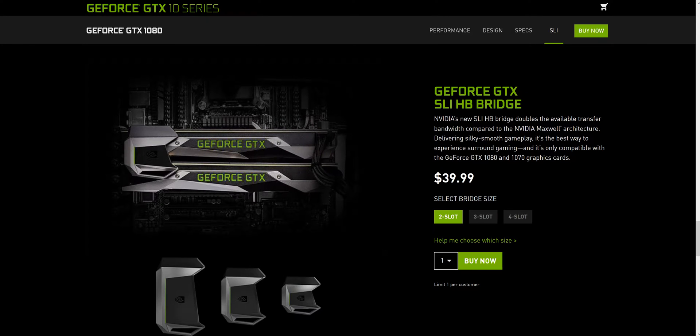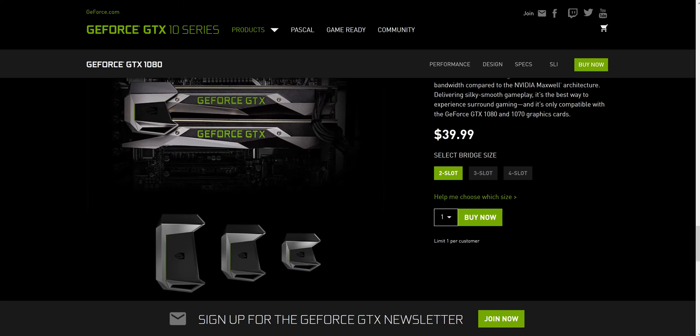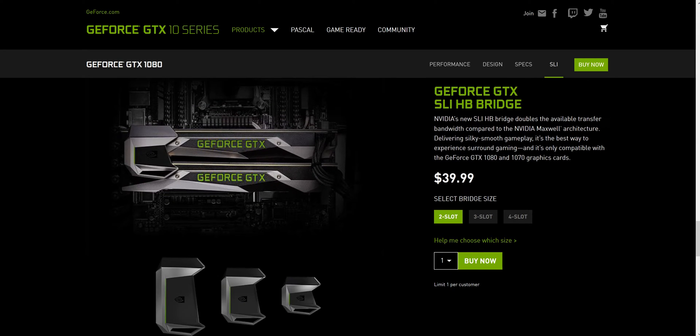It looks like the bridge is being used for the 1080 and the 1070. So if you're planning on buying two 1070s or two 1080s, you should come over here and buy this bridge now, because these are probably going to sell out pretty quick and be a pain to get a hold of. I'll have the link in the description — it goes directly to this page and you can select which one is yours.